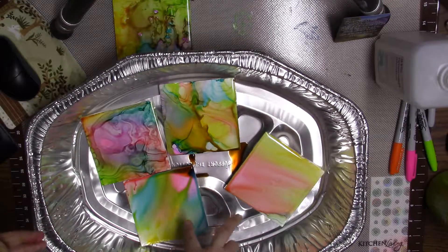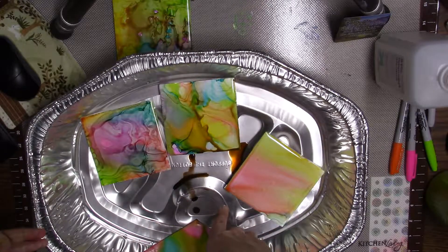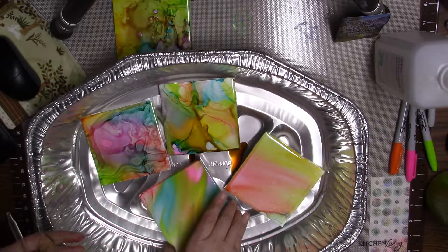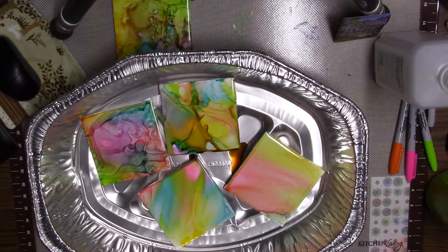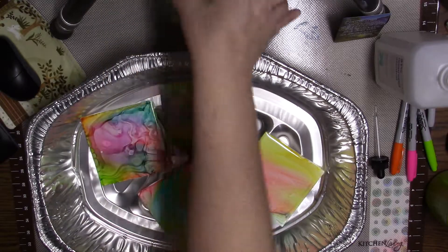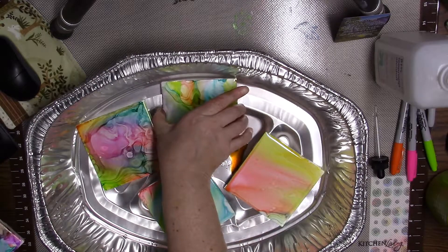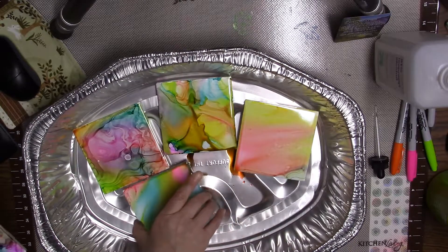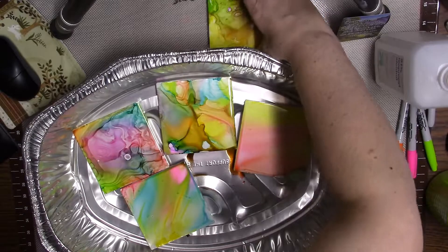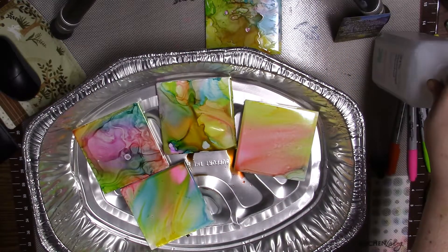I think these two are going to need another layer of Sharpie because they're kind of duds. These two I'm loving. What I'm going to do right now is let these dry for a while. I wasn't smart enough to buy a tin that all five would fit in. So I'm going to let these sit for a little while and we're going to come back in maybe half an hour or so and see what they look like then. I'll be back.